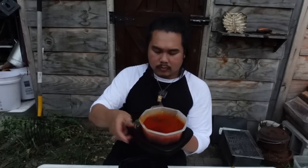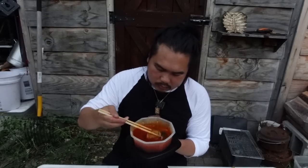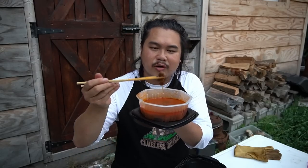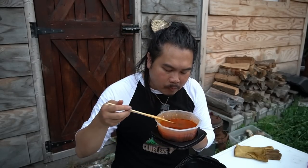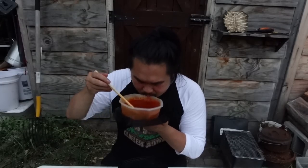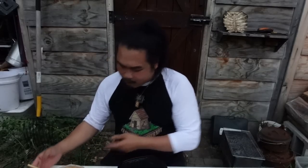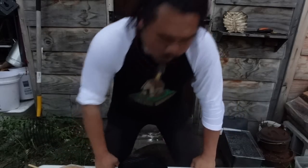This works a lot better with chopsticks. The chunks of meat are so good. Here's another nice chunk of meat — smoky, tender. It's nice. I've got to eat this.